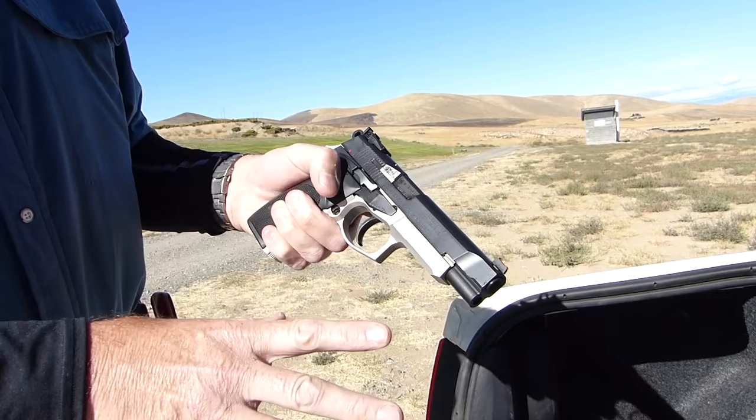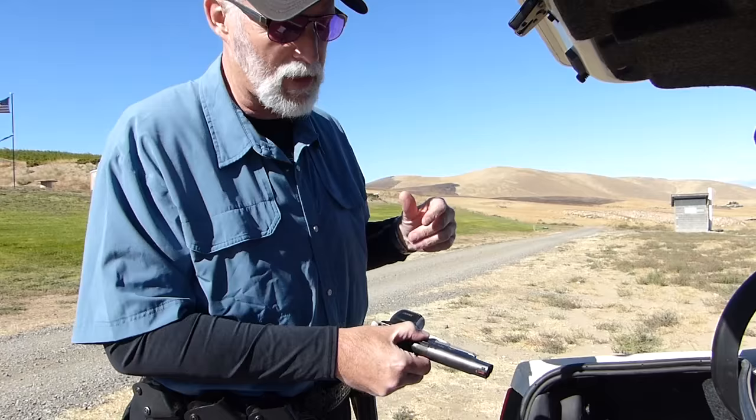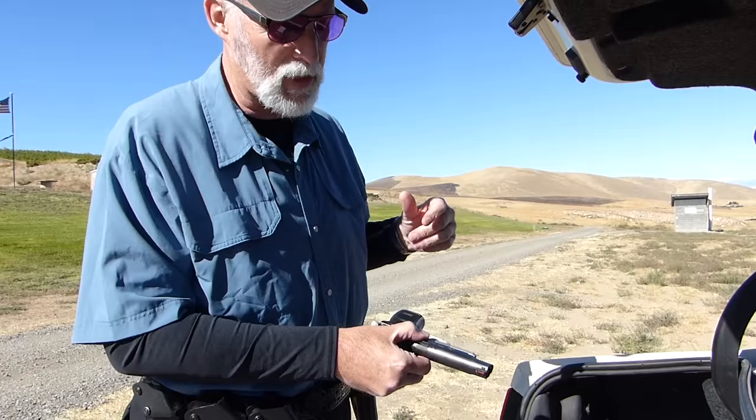The controls are laid out very nicely. Ergonomics feel really good. The gun feels like it allows a pretty high grip. Somebody engineered this thing to be a competitive pistol, and we'll see in a minute how well it works, at least in my hands. My performance is not always indicative of the capabilities of the firearm. I do the very best I can on race day, and today I'm a little rusty, so I'm throwing out my excuses early.